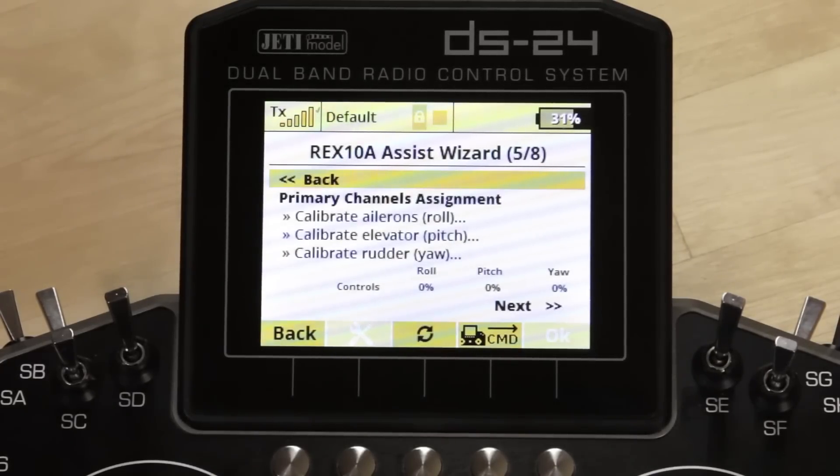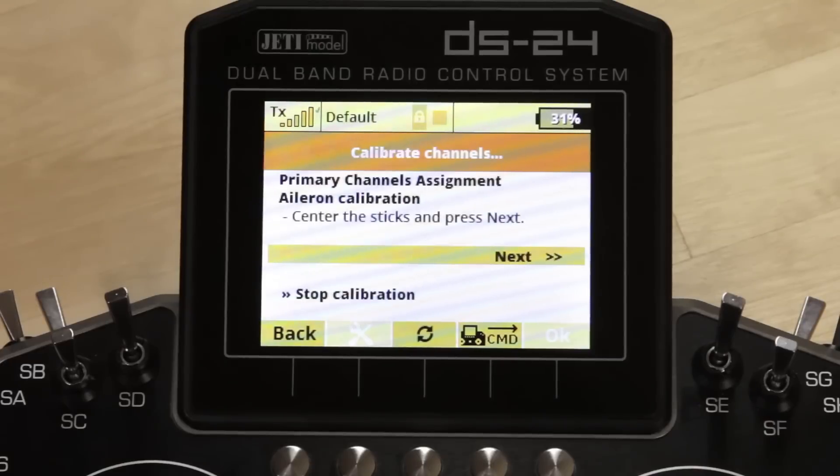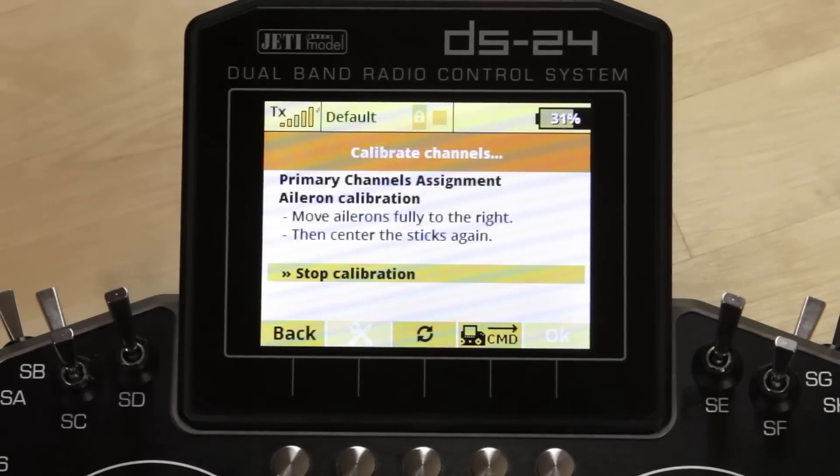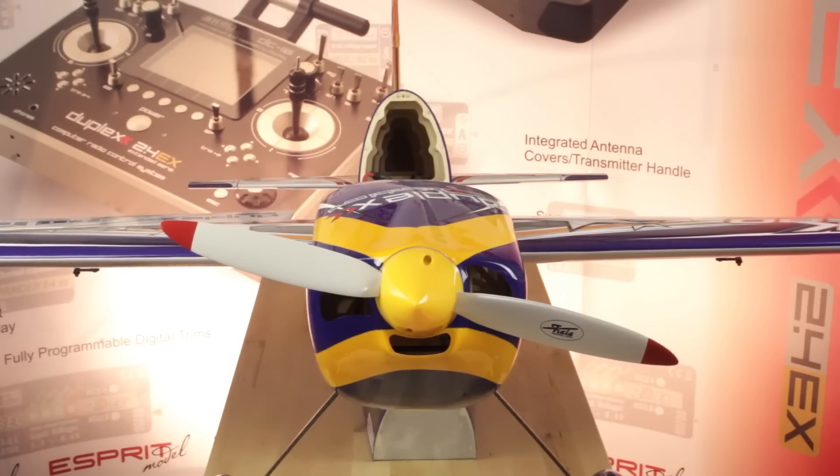The next screen is very important. This is where you assign and calibrate the sticks and the aircraft — it learns the positions of the surfaces at rest, so this is where it's learning your plane. Click on the first one, which is aileron. It asks you to center the sticks — this is why we want you to be careful: either don't run a prop or use the throttle lock. Once you've centered the sticks, click next and it instructs you to move the aileron stick fully to the right, back to center, then fully to the left and back to center.